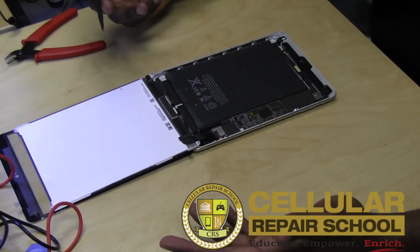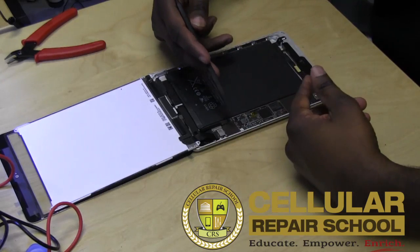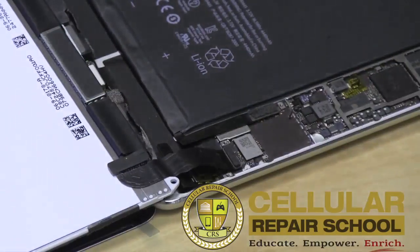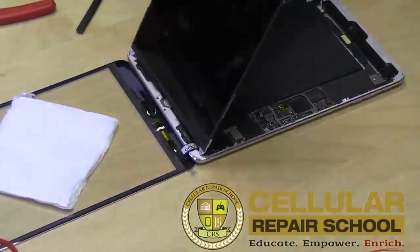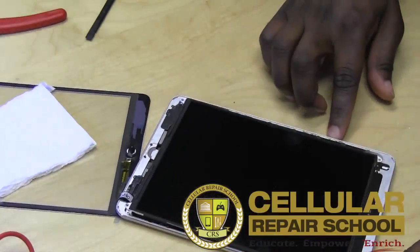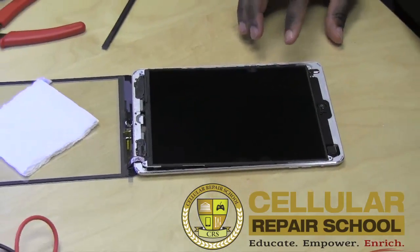I'm going to show and demonstrate right now what it looks like when the fuse is blown. Here's your battery, here's your LCD connector, and under that is your digitizer connector. I'm going to fold this LCD over so you guys can see what this backlight issue looks like — so you will know what to look for when you have this issue.